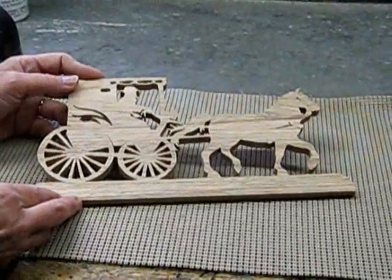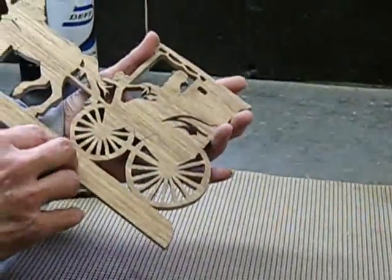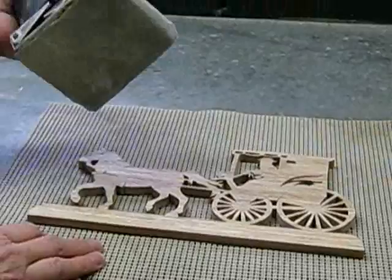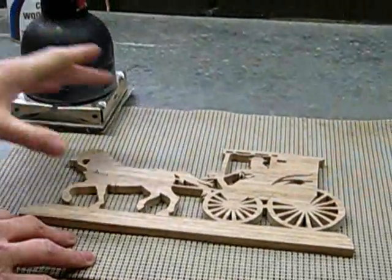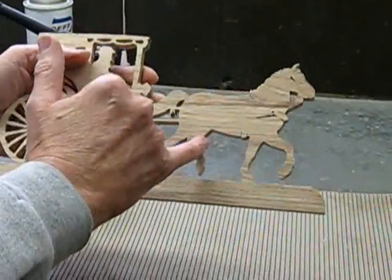Once your pattern is all cut out, now we're to the finishing stages. One thing nice about a scroll saw, there's very little sanding that has to be done. On the back of your project, take a hand sander or a piece of sandpaper and lightly sand the back of your project. The blade cuts so fine and nice, it's not necessary to sand in all of your cut out areas.